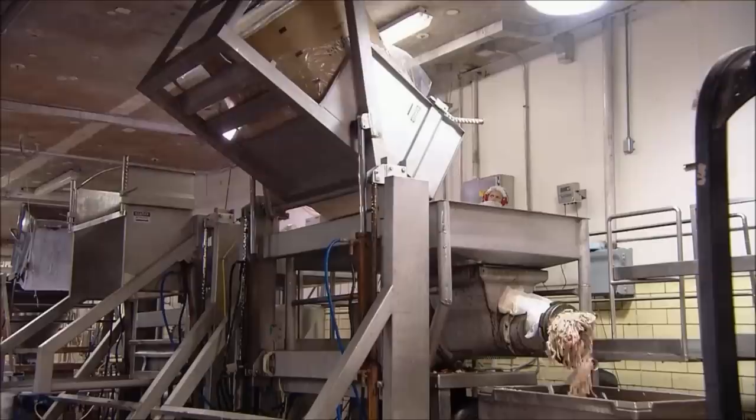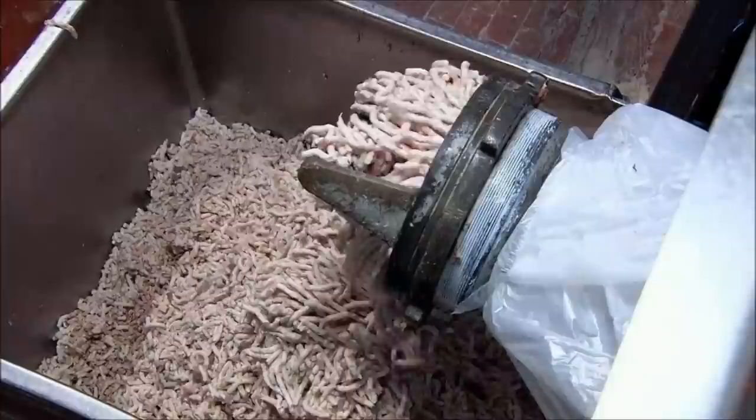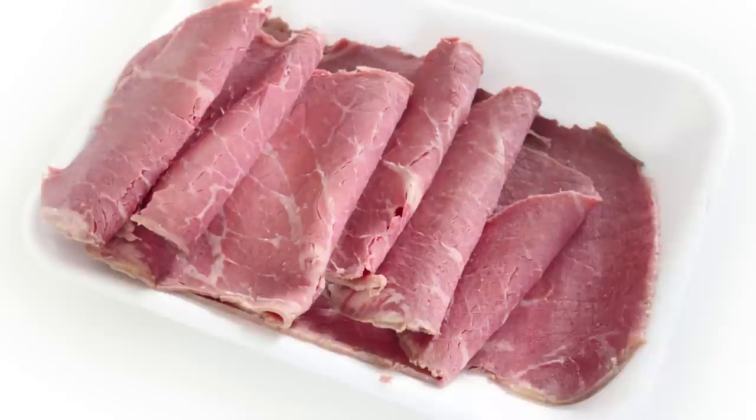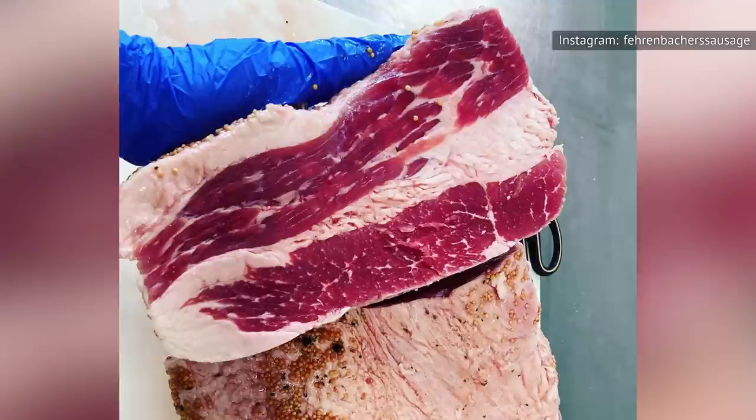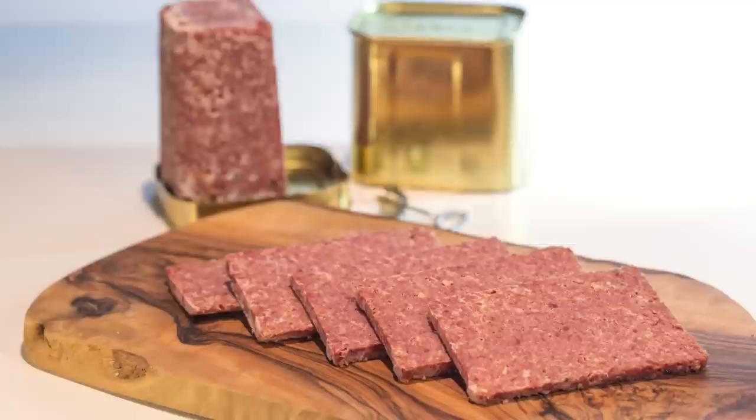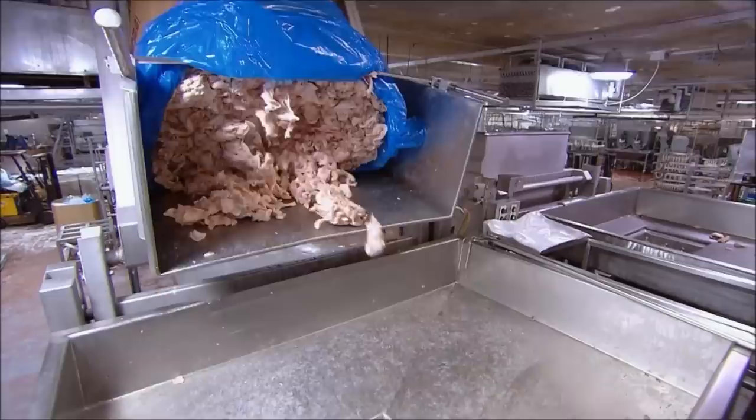So now that you know where corned beef came from and how it's made, there's only one gruesome question left to ask — what bits of beef actually go into corned beef? First, let's deal with the deli version of corned beef. As you might expect, deli corned beef is better quality than the canned stuff. Generally, it consists solely of cured brisket meat. However, when it comes to canned corned beef, things start to get a bit murkier.